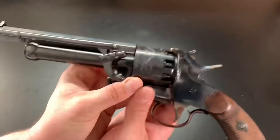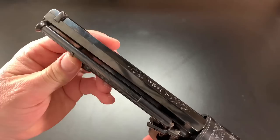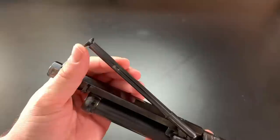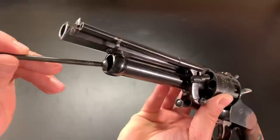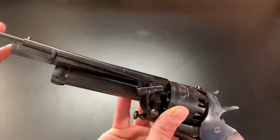Let's take a look over here at the loading lever assembly — that's pretty interesting too. You can see it has a little clip that holds it into place, and it's held into a notch so it doesn't slide out. But if you lift the lever up, it does actually slide out, and what that is, is a ramrod for your shotgun barrel right there.